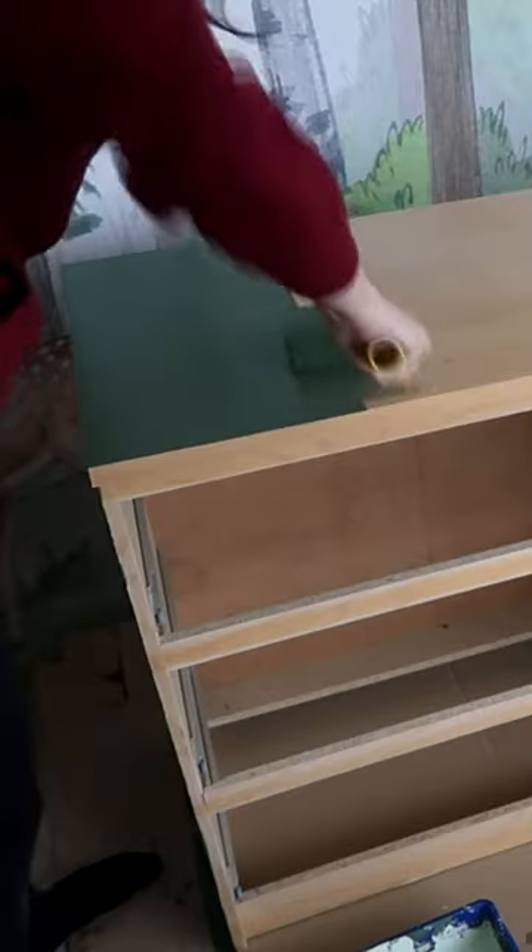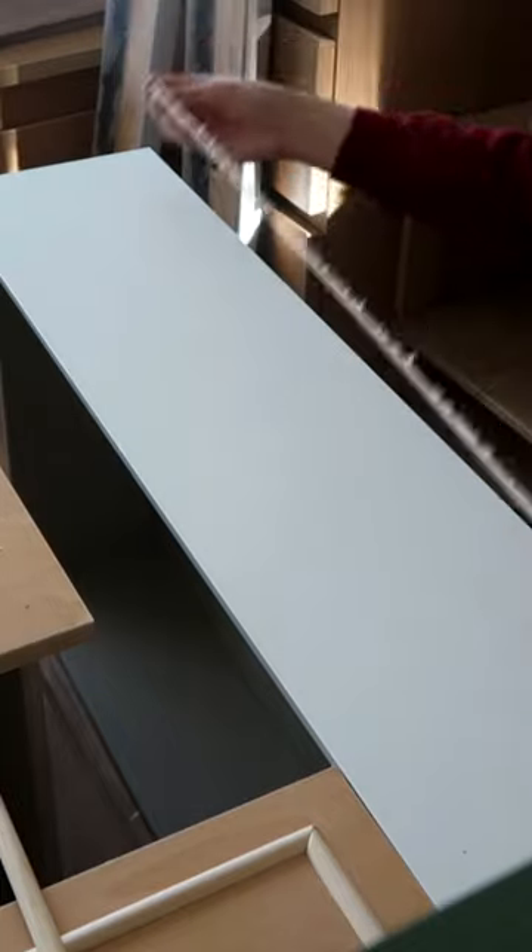Then it's off to sanding and painting with a base coat. I decided to add trim to the drawers to give the dresser more of a classic look.